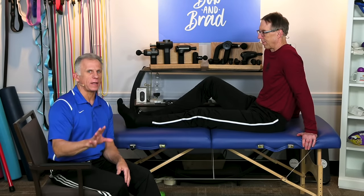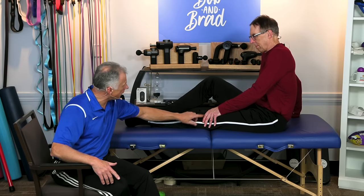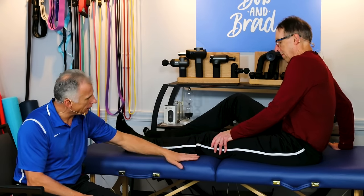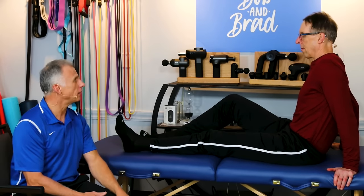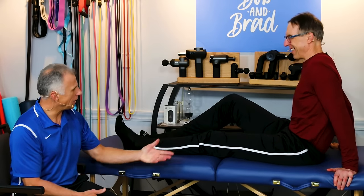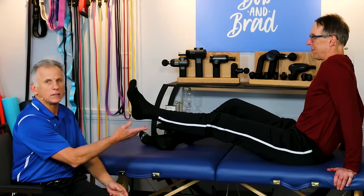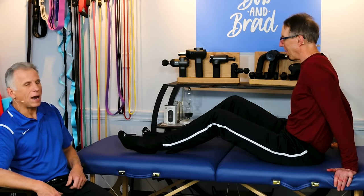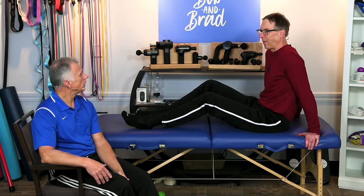Another strengthening exercise — we want to make sure you get full extension of your knee. Straighten your leg out. If your knee does not go straight, take the heel of your hand above the kneecap and push down, working on straightening it. Once you get it straight, lift up and do a straight leg raise. Ten of these is good as well. If the knee doesn't get fully straight after stretching it a few times, do your straight leg raises anyway, then come back later and stretch it again before repeating. Those are the top three: flex, extend, and strengthen. Surgery prehab is very important — these exercises are perfect for it.